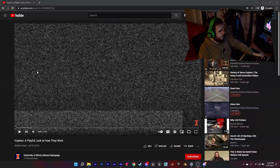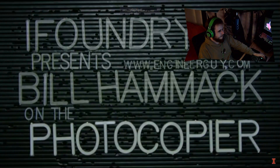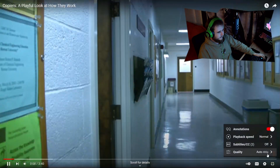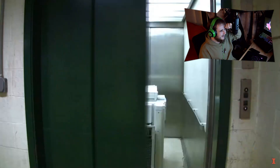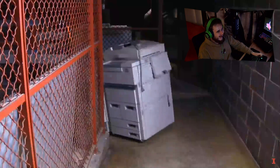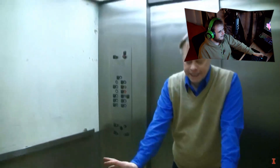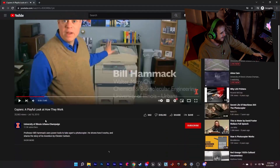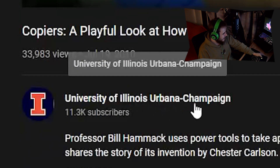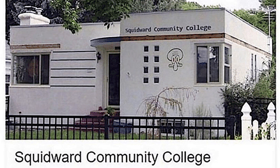Next video. All right, this looks better. What is this guy doing? This is me — this is why it takes me three months to make a video. I have to steal a photocopier every time. Who is this? University of Illinois Urbana-Champaign... okay, I'm gonna pretend I read that correctly, but this is on the same level as Squidward Community College.